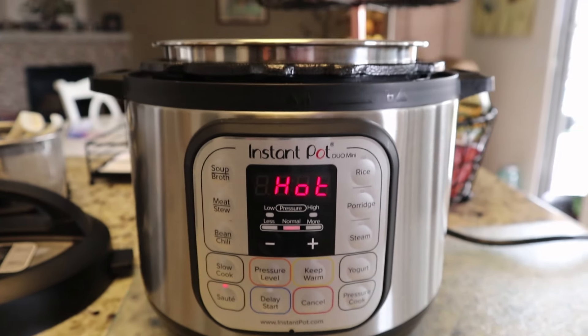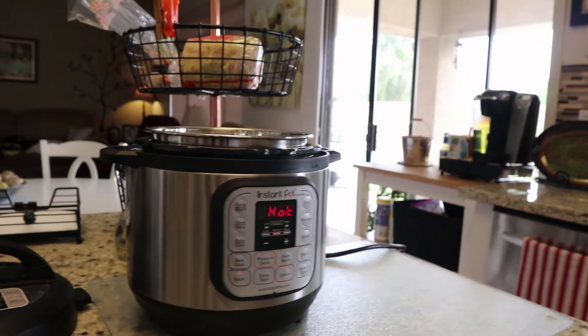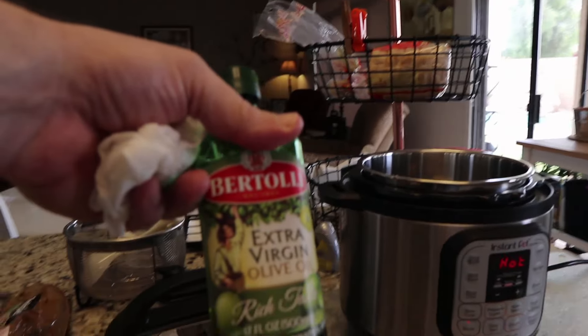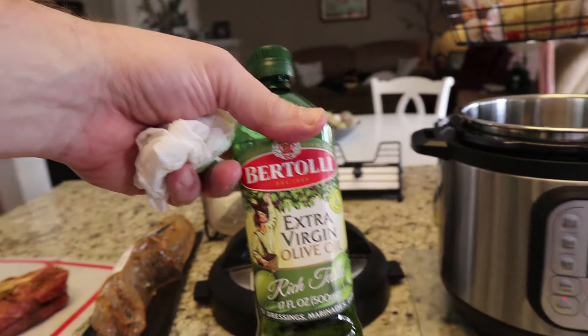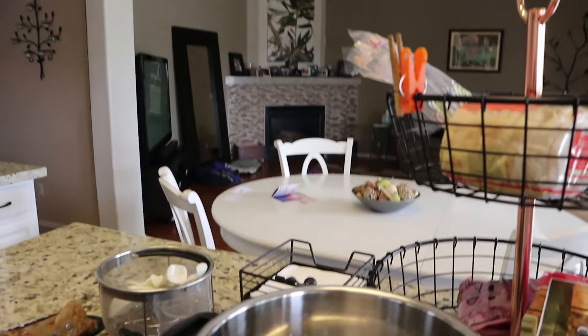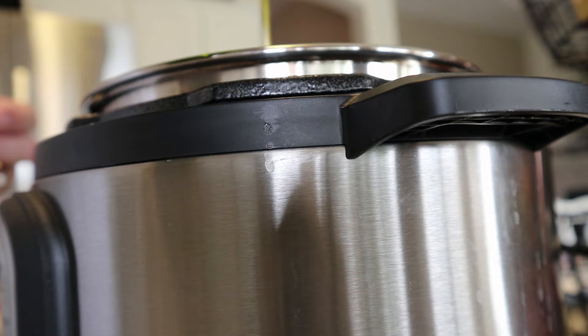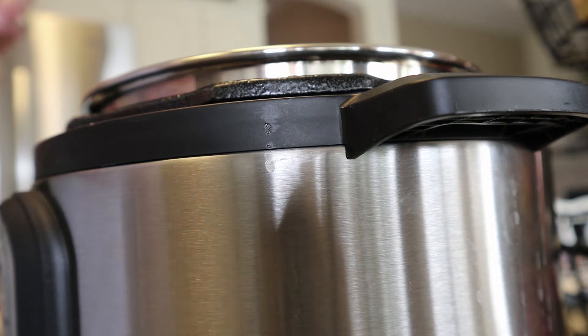I have to wait for this to turn to hot. All right, so it says hot now. I'm going to get a little bit of olive oil — extra virgin — and pour it in there.